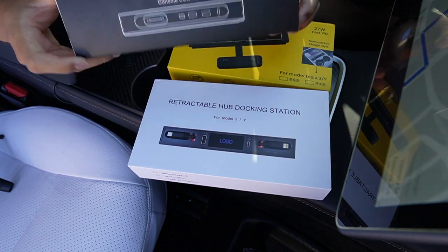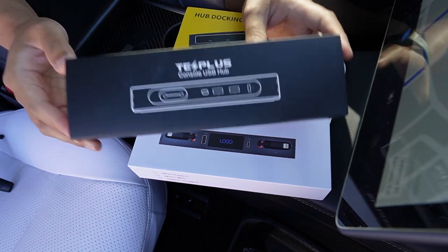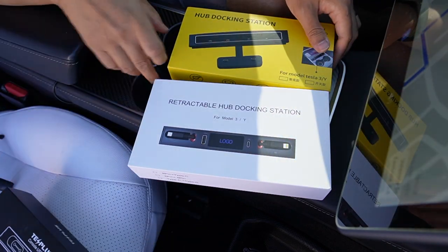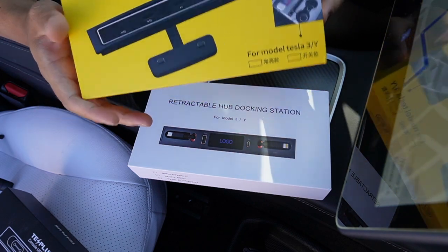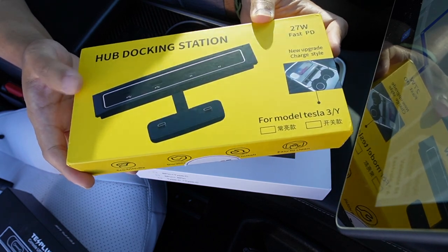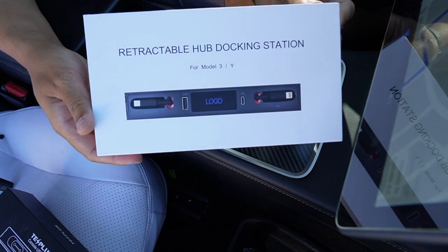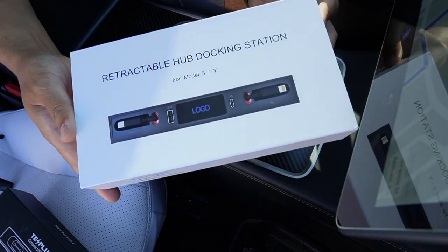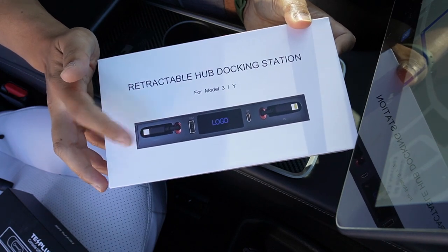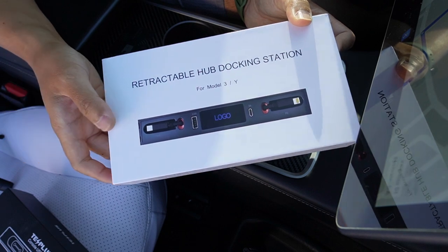So here is the one from Test Plus — actually the cleanest and simplest one, but it has an LED light I will show you later in the video. And this is the one from EV Base, which adds a little bit more function than Test Plus. And the last one is from Ultra Forward, which even has a retractable cable that you can pull out and plug into your device.